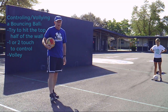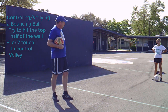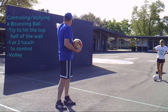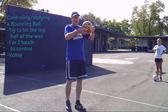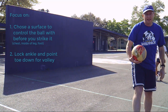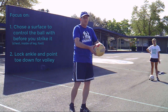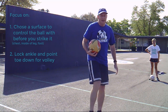Next we're going to work on balls bouncing back off the board. You're going to try to hit the ball either with a punch or a volley so that it hits about halfway up the board and then comes back to you. You have to field it off some part of your body and then volley it again. With a volley, as it comes into you, you want to choose the surface of your body, drop it first, and then try to hit it off one or two touches.